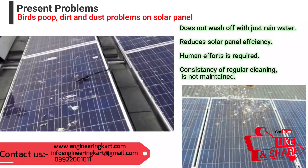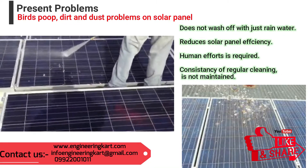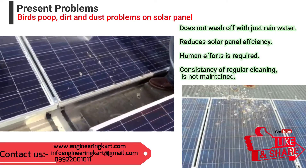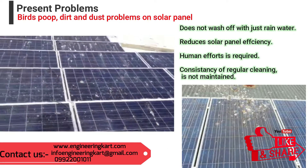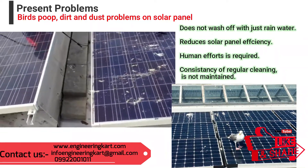So it is important to clean solar panels in order to protect and maintain the owner's investment. Regular solar panel cleaning will also help efficient working of the system. Presently, in the manual method, pressurized water jet is used to clean the solar panel surface as shown in the video.